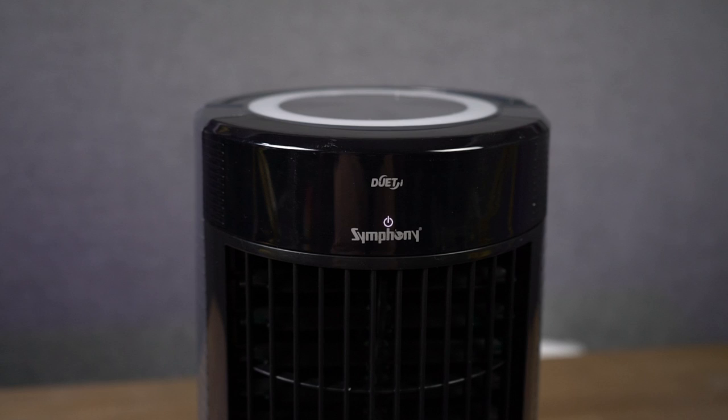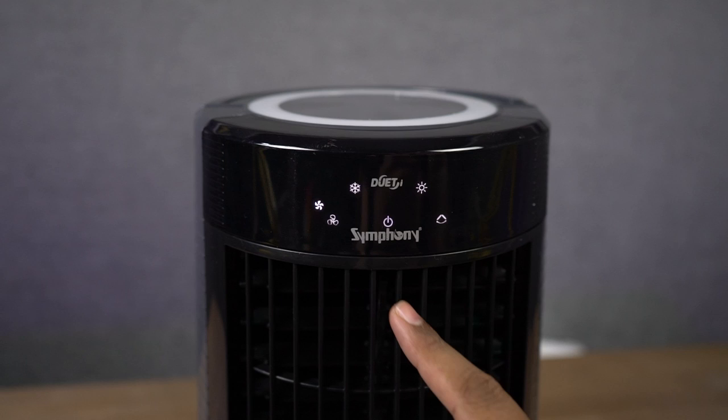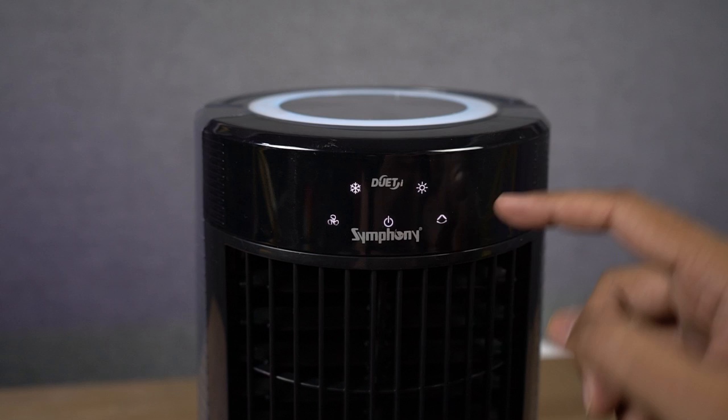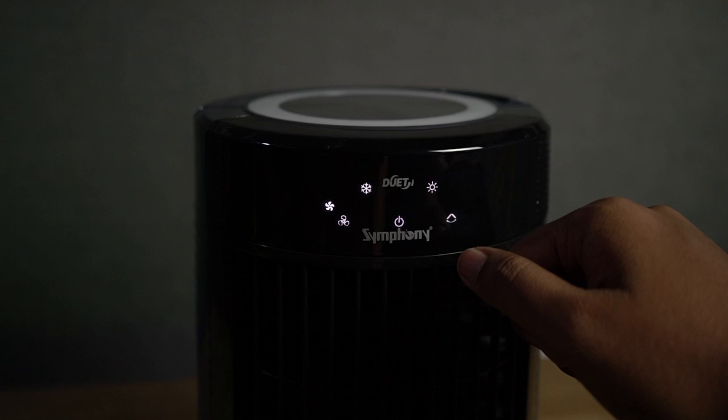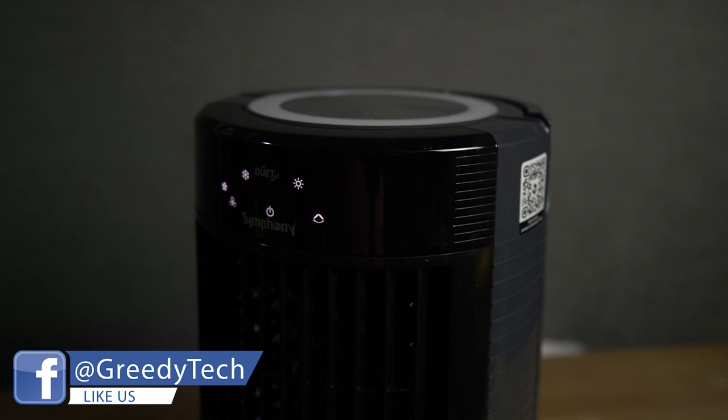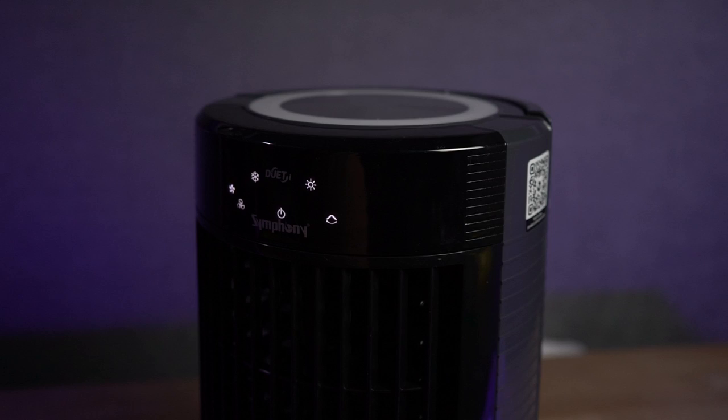Once you turn it on, you can see four more touch buttons: one for the fan, followed by cooling, light, and oscillate. For the fan button, you get three different speed modes — just touch it to change between them. The cooling button is used to turn on the water pump. Next, there's a touch button for the LED light at the top, followed by a button for oscillate, which turns the air cooler 180 degrees to keep the entire room cool. The LED indicators are simple: always on means the function is active, blinking means it's off.